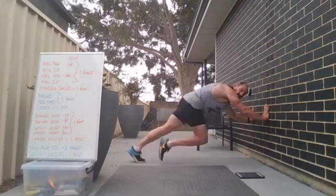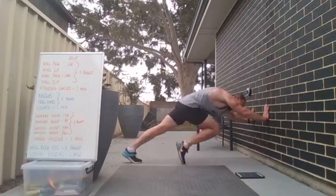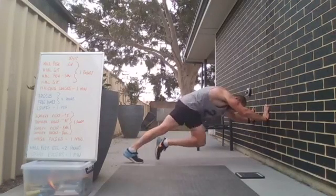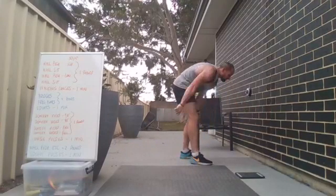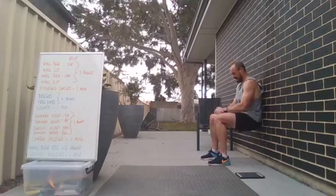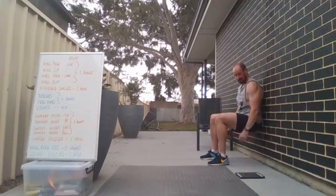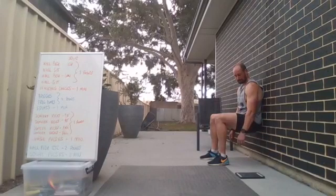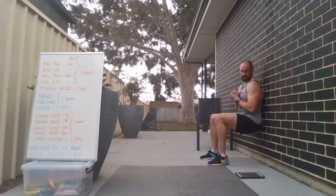Great work everyone, keep it going — strong to the end! 15 seconds — 10 seconds — last of these — three, two, one — good work! Wall sit — three, two, one, and down. Last 30 seconds of the wall sit — and all we've got is squat pulses to go. Really gut it out to the end, finish it off strong. 10 seconds — three, two, one — awesome work!